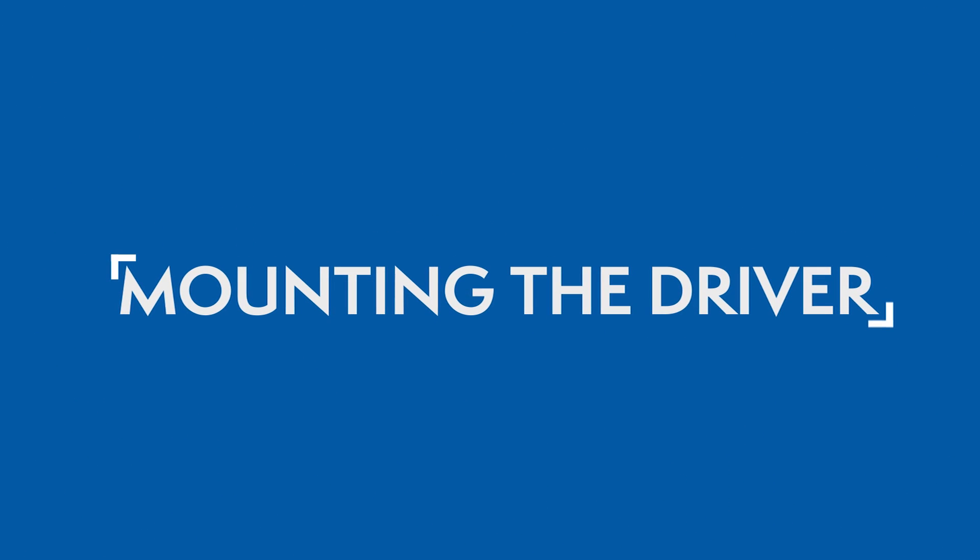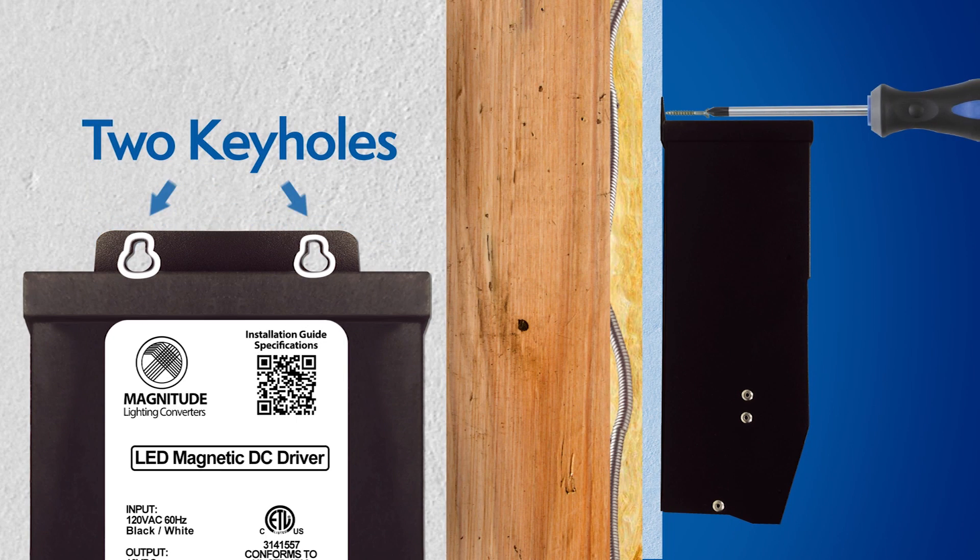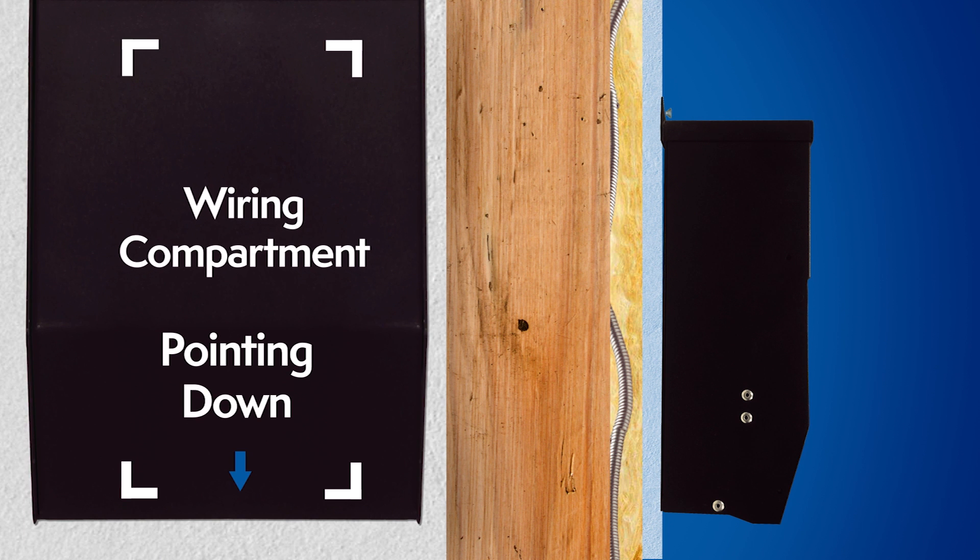Mounting the driver. Select a suitable location to support the weight of the driver. Use the two keyholes on top of the driver's case. It is recommended to mount the driver vertically where the wiring compartment is pointing down.